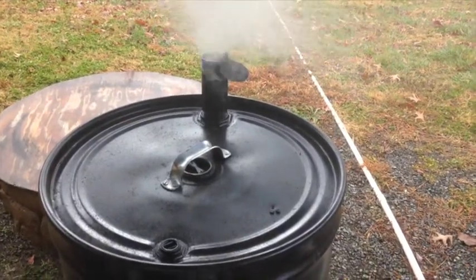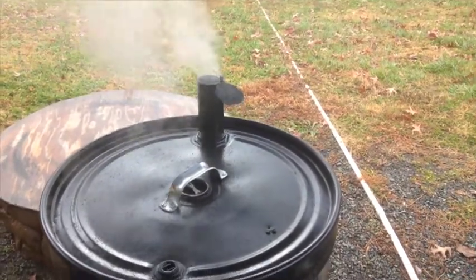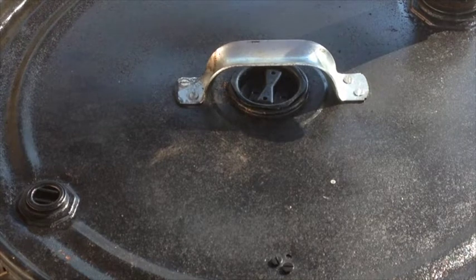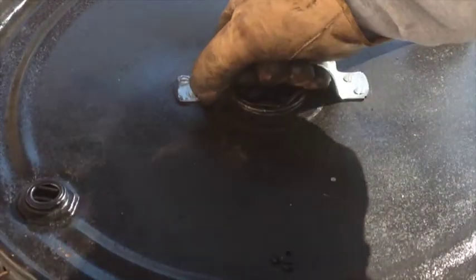I forgot to tell you — I'm using cherry wood to smoke with, so there you have it. All right, you want to take a sneak peek? I don't know how well this is going to go — there you go, not sure what that looks like, but there's a sneak peek.